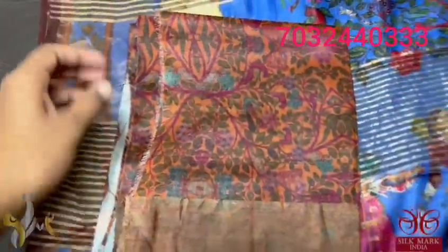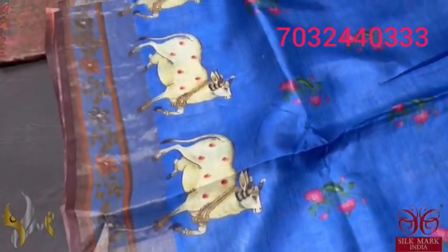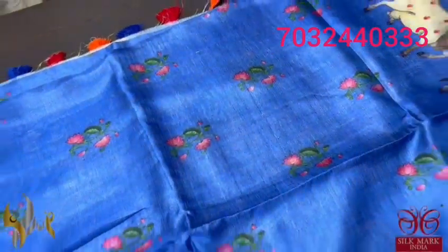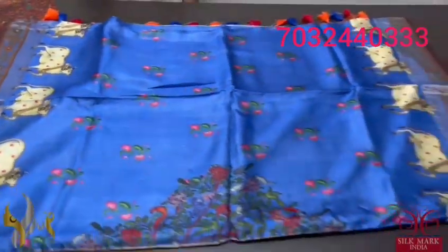The cows are also given on the pallu. The pallu has separately attached tassels which are very elegant. The blouse piece of the saree is completely contrast with kalamkari concept on the orange base. The saree is blue — beautiful blue — with fully the Pichuai concept cows coming in both borders, and in the middle part we have the water plants, lotus design prints. Excellent saree with authentic silk mark.